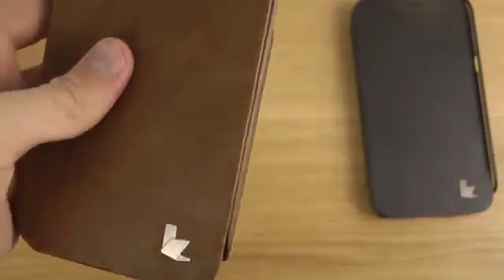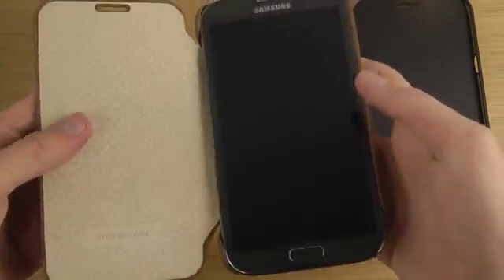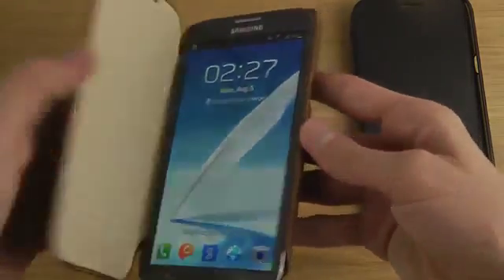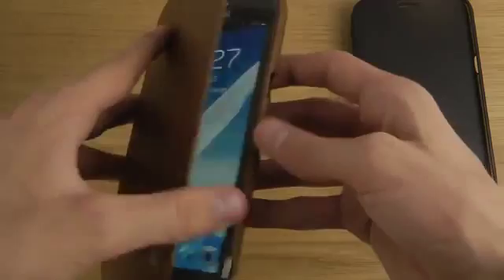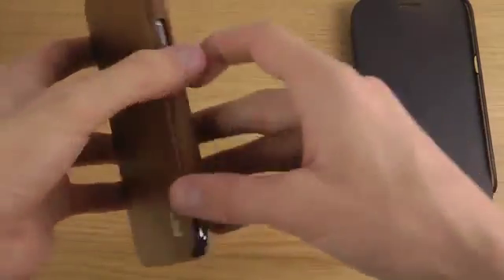There's the logo down here. As mentioned, it's 100% cowhide material. One thing to note is that it doesn't provide the feature that automatically turns off the screen when closed, like the Galaxy S4 does, so you have to turn it off manually.